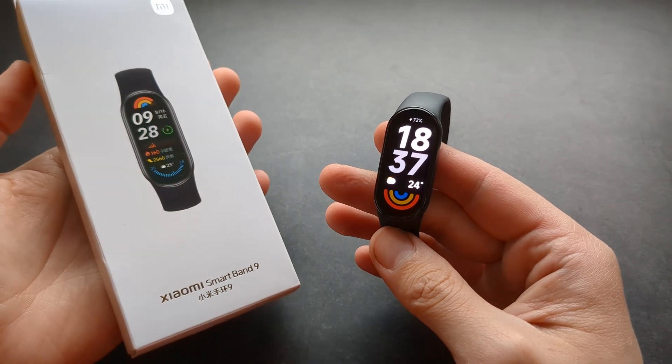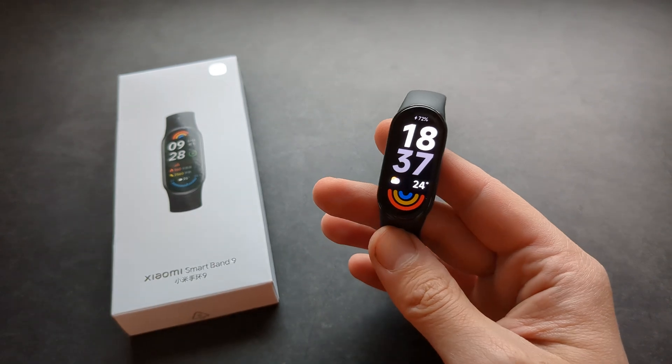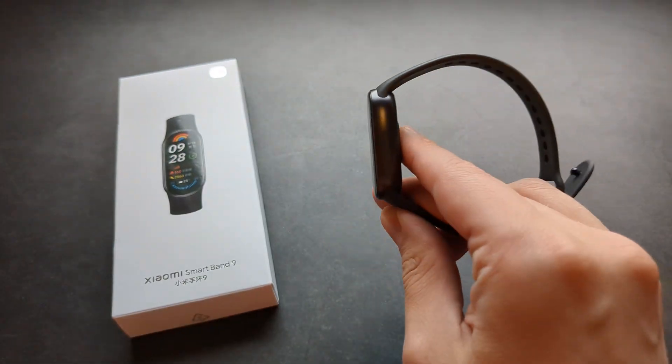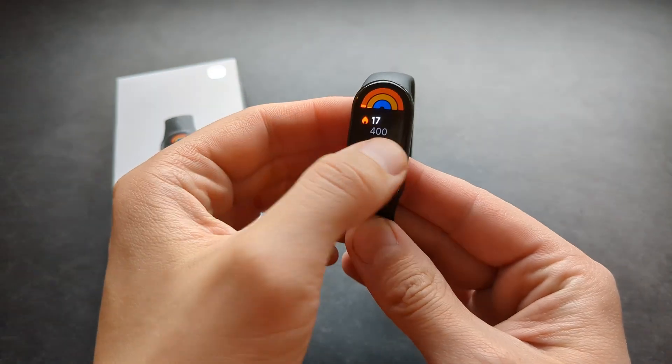Are you wondering if you can play Spotify on your Xiaomi Band 9? Well, I got some bad news for you, as this watch doesn't really have a speaker and it doesn't really have internal storage where you can store your music.